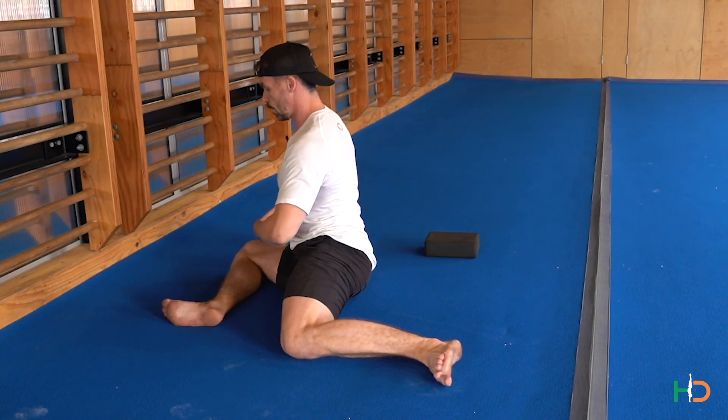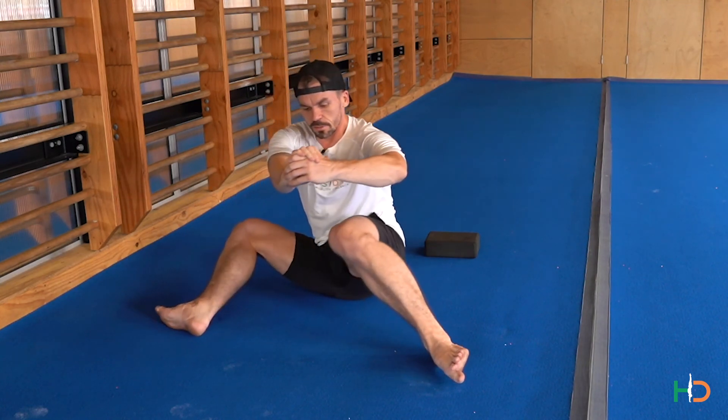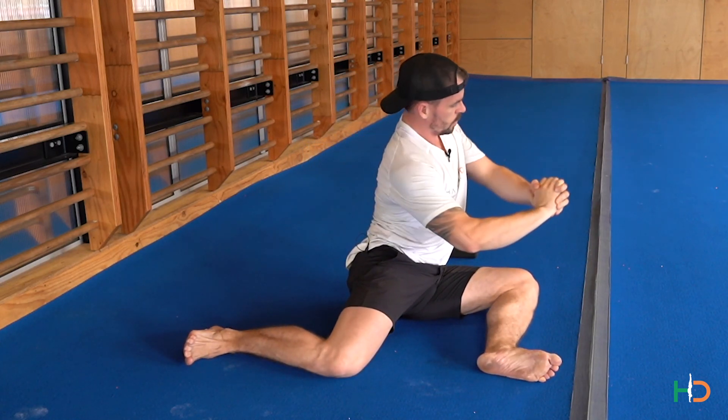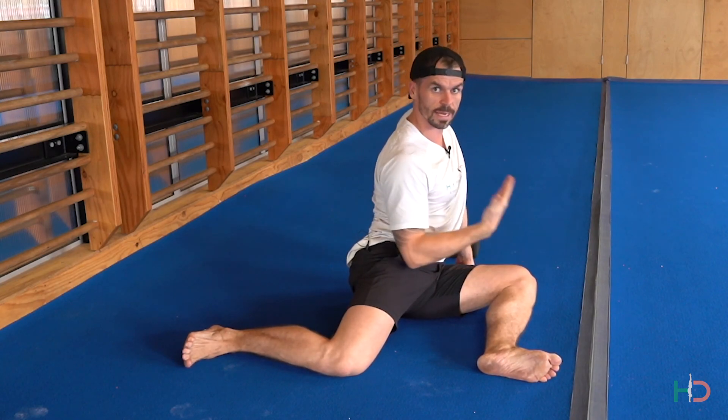We don't completely relax — we're going to do the bear transition across to the opposite side. Pull those knees apart, come all the way across, and then we're back into our reps.